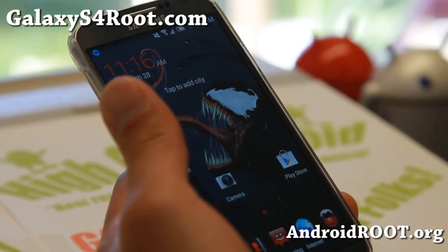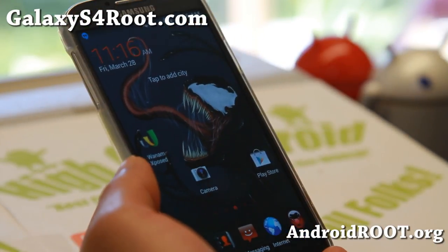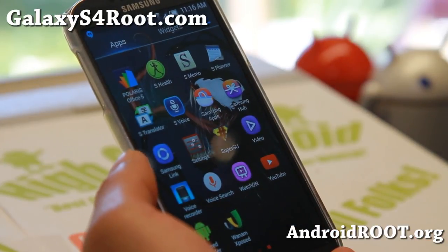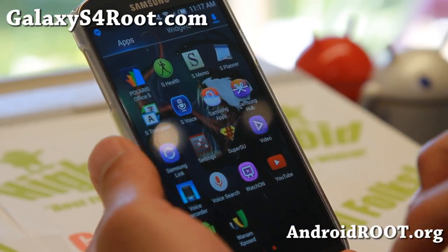This ROM should give you a ton better battery life than stock. I've been getting pretty good battery life in my testing over the last few days. Very good battery life.